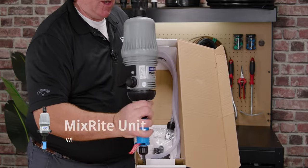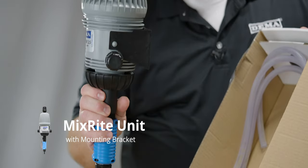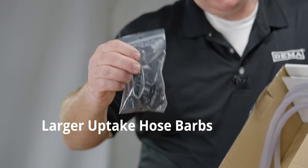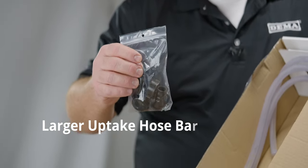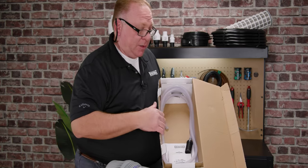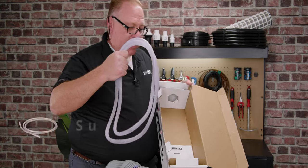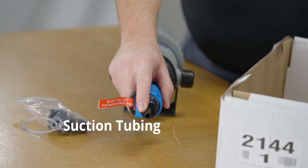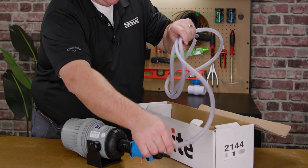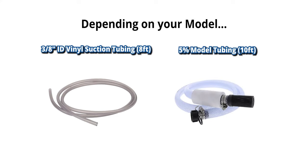When you receive your MixRite, this is how it should come and look. This is your actual unit — it comes with your mounting bracket already on it. These are extra parts in case you have a larger hose diameter for your nutrient uptake. You can exchange it out and put a larger hose size to pull up more nutrients depending on viscosity. This is your uptake tube, which will go onto the barbed fitting that comes with it. Depending on your model size, you'll have either an 8-foot or a 10-foot hose, with larger OD and ID dimensions for bigger units.